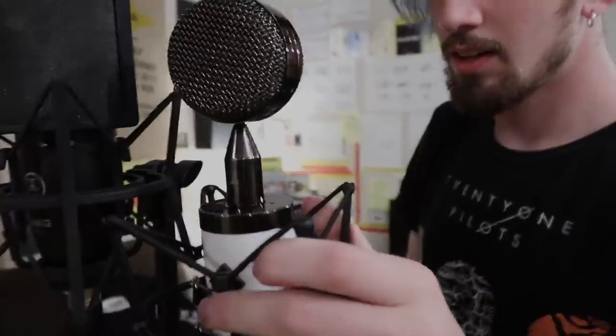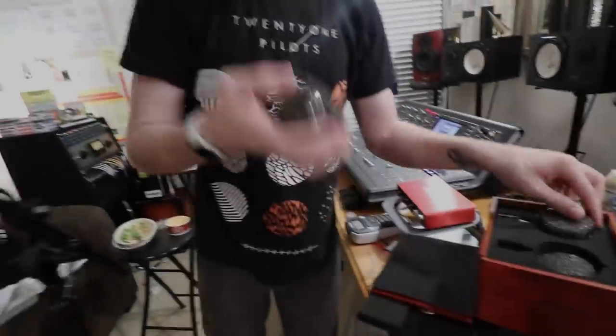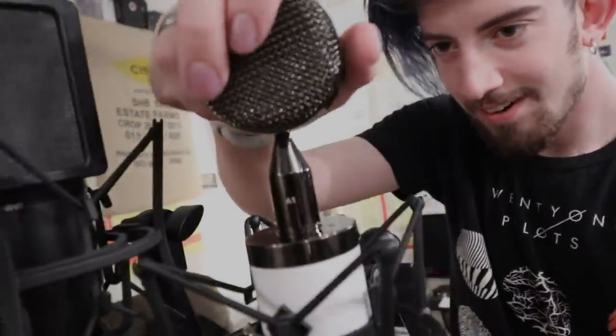This is how you take off the capsule right here. Check this out — you push down and around, and it's off. Okay, we're hot swapping. We're in it. And this is the C12 imitation capsule.